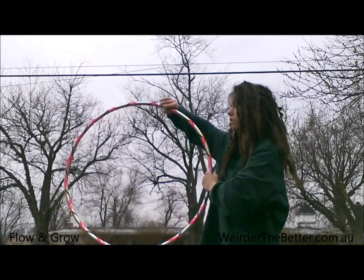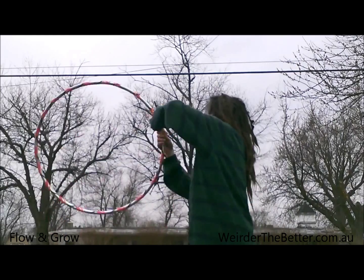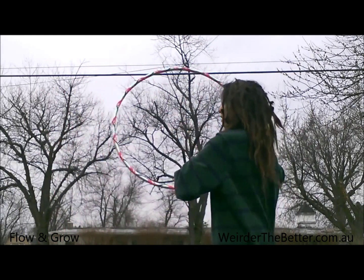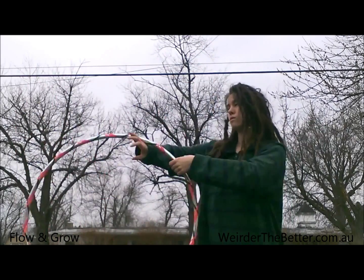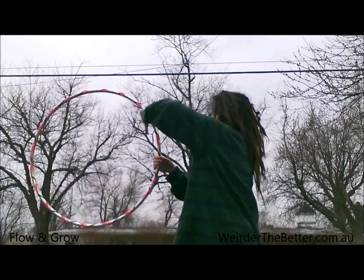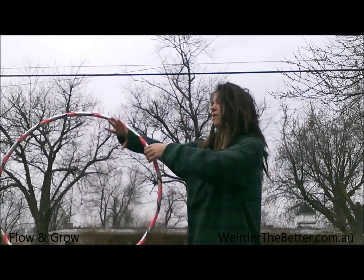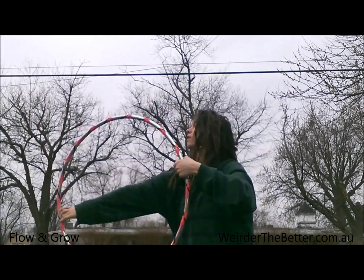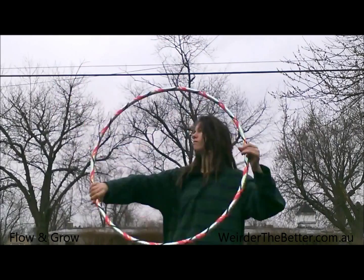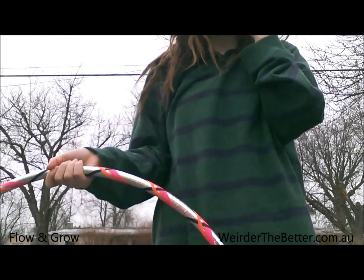This becomes the ghost, so you're like pushing it away. The hand closest to you is the ghost, and the one farthest away — pushing away — is the hand that's isolating and propelling the hoop. I hope that helps!